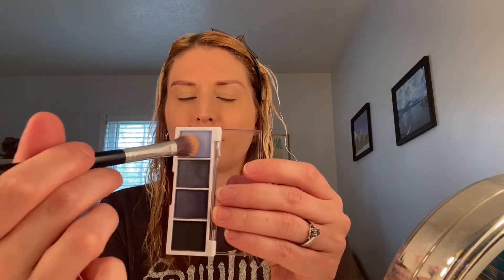To start off, I'm going to apply an eyeshadow primer. I'm just using my NARS matte concealer as an eyeshadow primer. For my first shade, I'm gonna use the very lightest powder blue shade at the very far left in this quad.